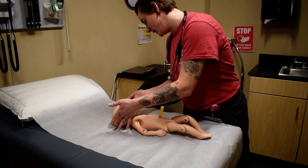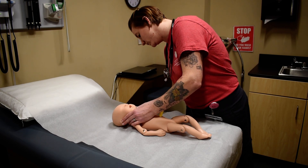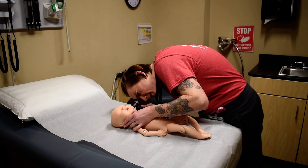For the ears, I'm also going to be looking at the size, shape, and position. I'm also going to be looking for preauricular pits and tags, and I'm going to be looking for canal patency.